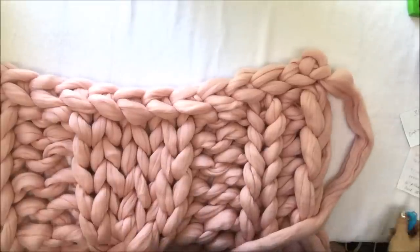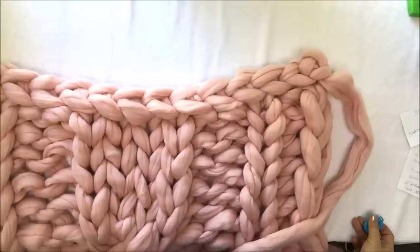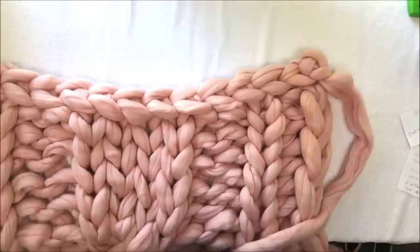You can find super chunky merino wool for this blanket at becausey.net. Subscribe to our channel to watch more videos — we post new videos every Friday or every other Friday with new patterns that you cannot find anywhere else on YouTube. We are the ones who created the hand knitting method with super chunky merino wool. Stay warm and be cozy!